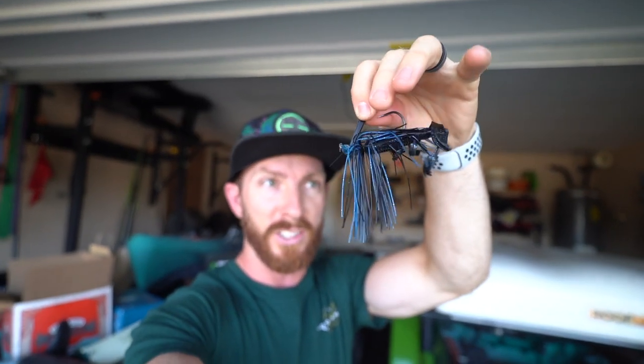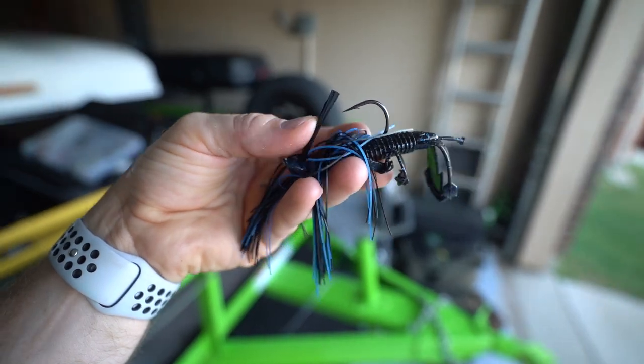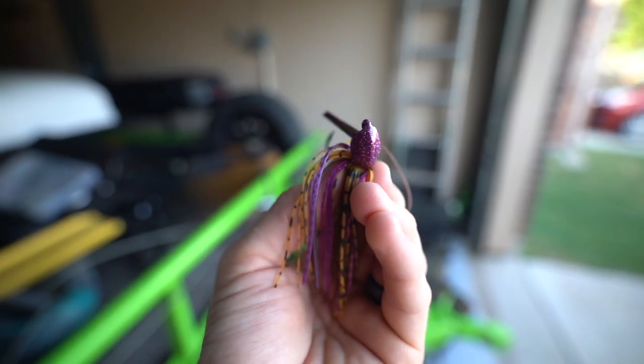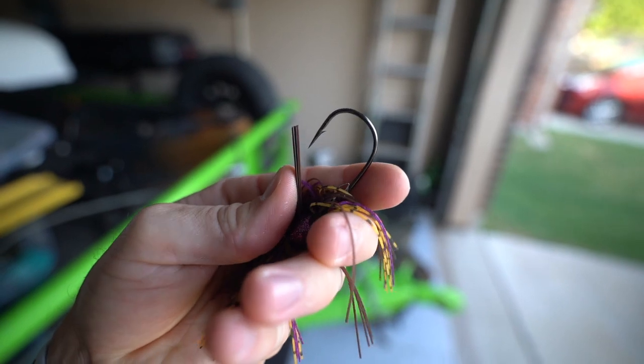A typical casting jig has more of a flat head so it sits on the bottom and lets the appendages of something like a Bandito Bug creature bait work their magic. It has a thicker, heavier weed guard for setting the hook through timber. A flipping jig has more of a pointed head like a swim jig, but with a very thick weed guard because you're flipping reeds and heavy cover. The hook is stout and compact on flipping jigs, and I'd usually pair it with something like a Nuke Punch trailer.